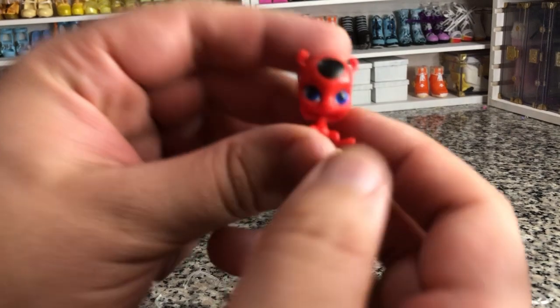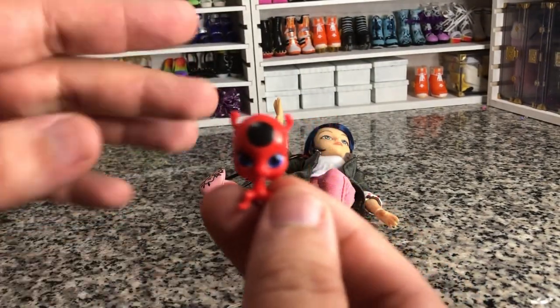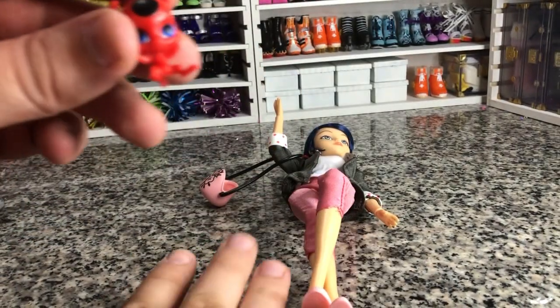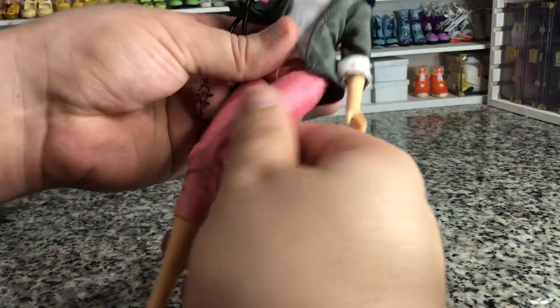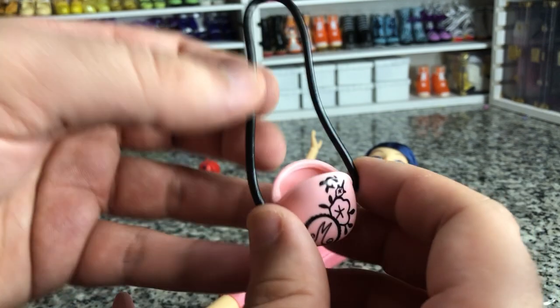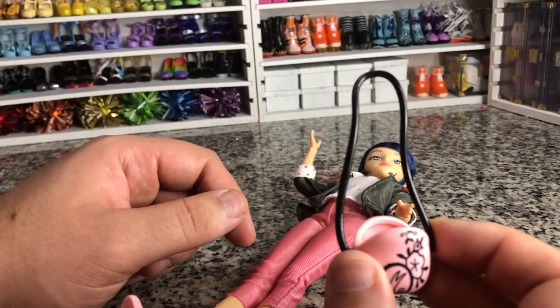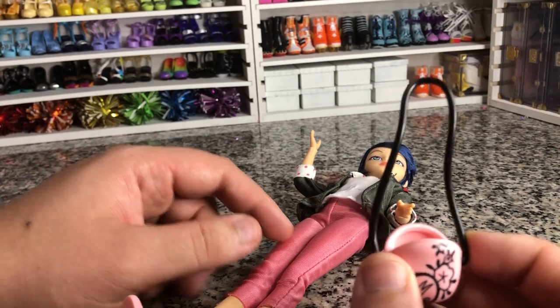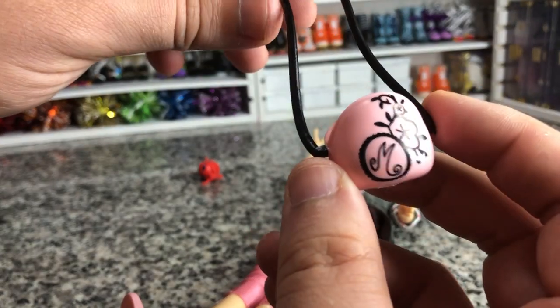Here is her little friend — this is the same one we got with the Ladybug pack. If you're looking to get all of them, there is actually a Walmart-exclusive 4-pack that has Ladybug, Rena Rouge, Queen Bee, and Cat Noir. Here's her little purse — it's got a stylized M for Marinette. She's a fashion designer in the show because she's in Paris.